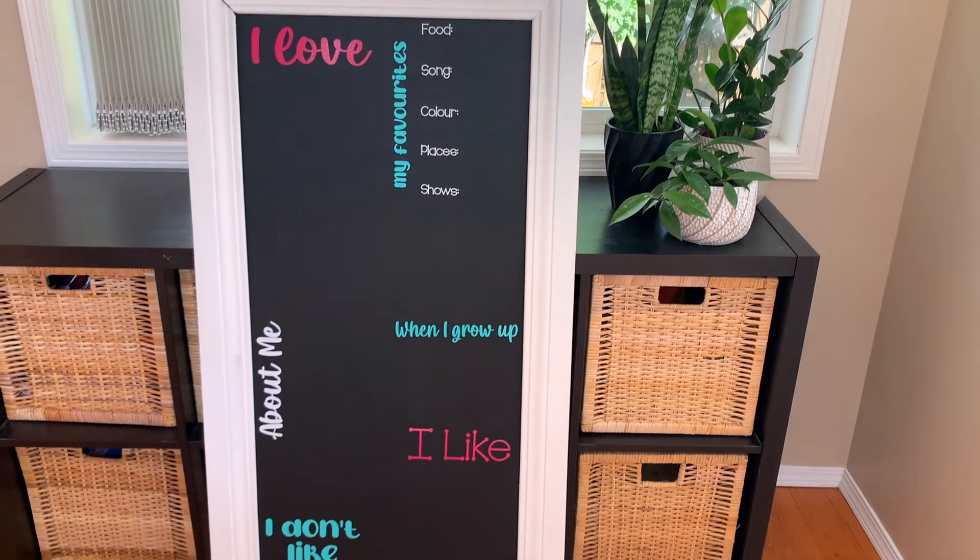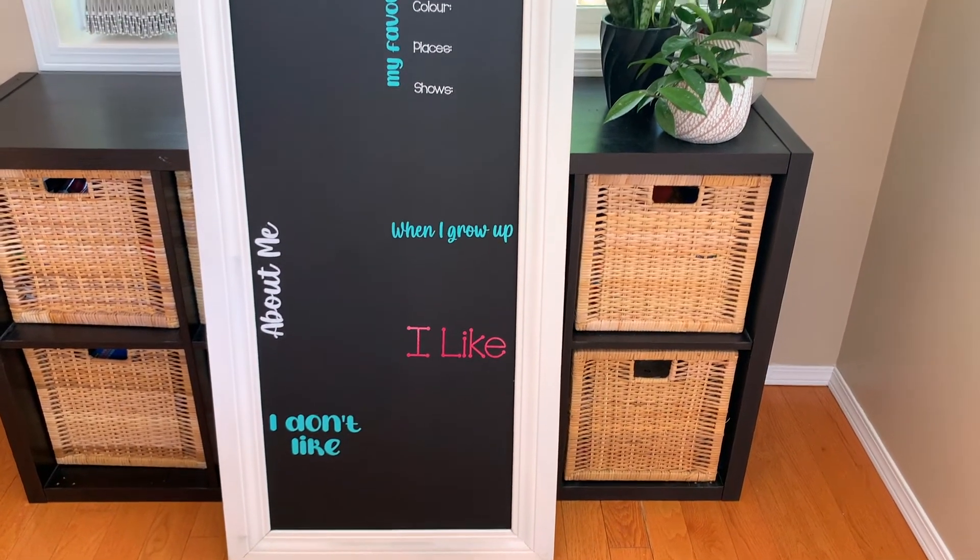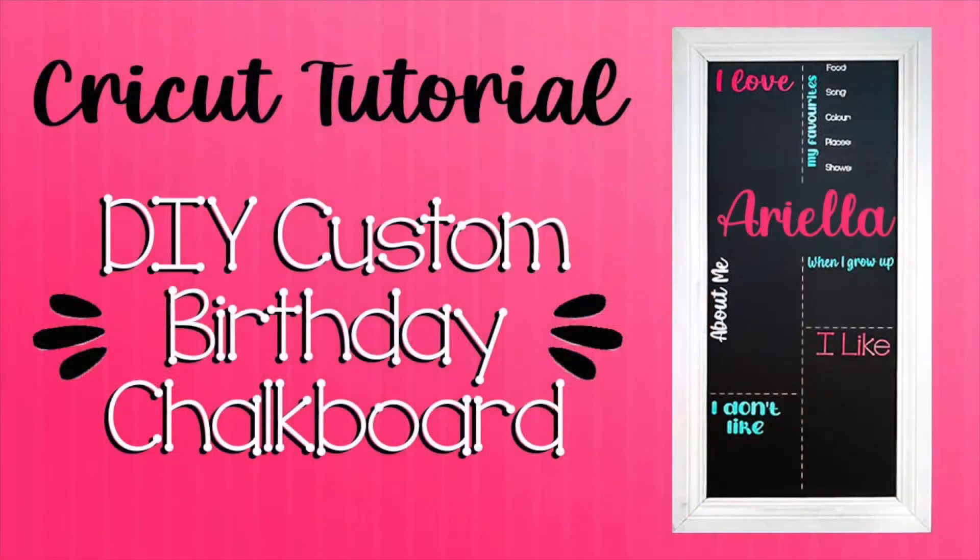There you have it! This birthday chalkboard is done and ready to fill in. Thanks for joining me today, and don't forget to subscribe for more project ideas and tutorials on all things Cricut.